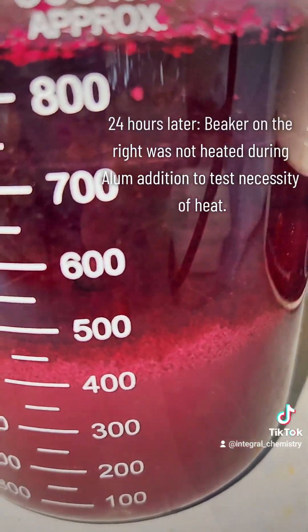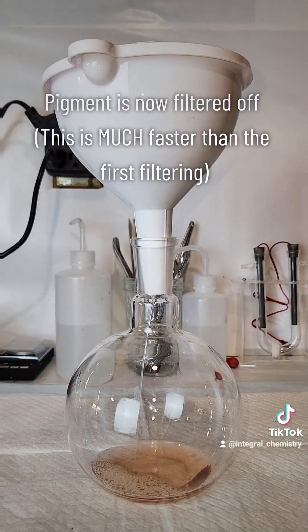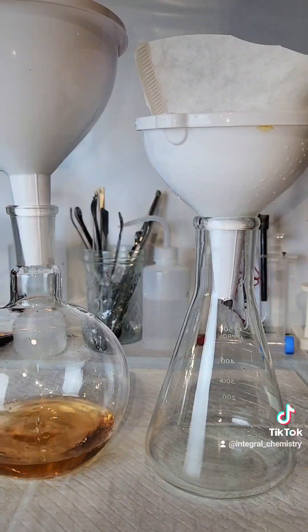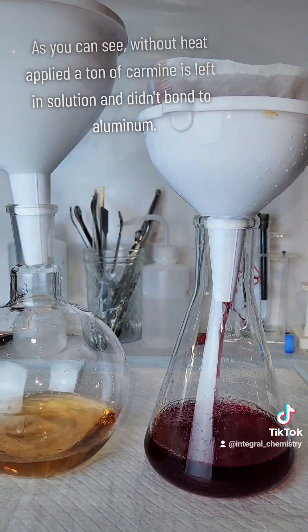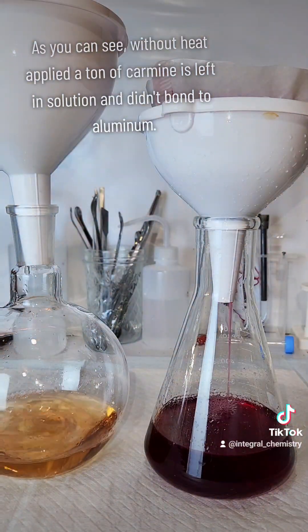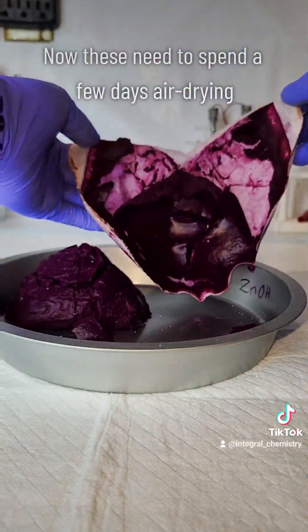Since I ended up with basically two liters of carminic acid solution after filtering, I decided to process one batch at 90 degrees Celsius and the other at room temperature to see if it made much of a difference — and you can see that it did make a pretty huge difference. The filtrate from the batch that wasn't heated is still very red, which indicates that a lot of the carminic acid didn't react with the alum to form the aluminum complex. I found out that the heating is not an optional step.